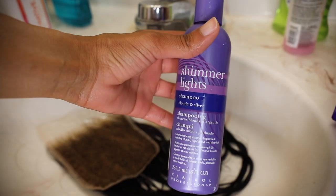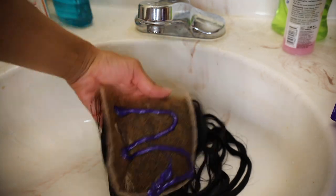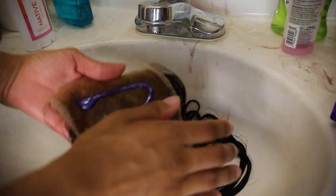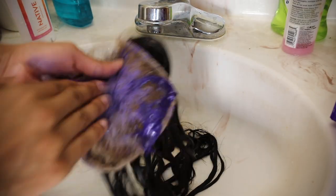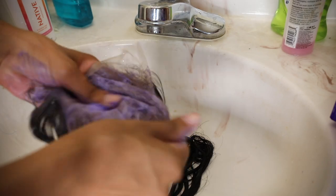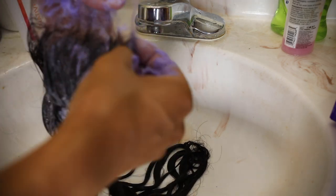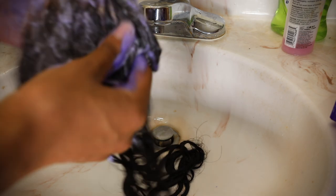Now the fun part: I'm using my Shimmer Lights shampoo and applying it to the lace only. Purple shampoo cancels out brassiness and tones the hair down — we want to get rid of that ugly yellow color. I'm rubbing the product into the roots as well to make sure that brassiness goes away.